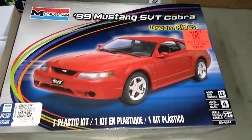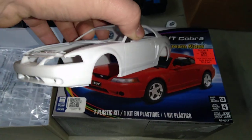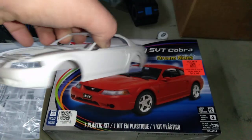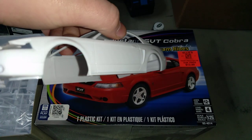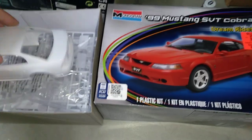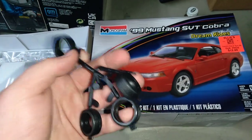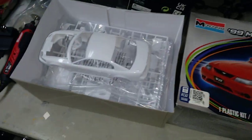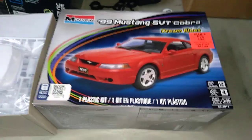I'm doing the '99 SVT Cobra. I always love this body style — in my opinion, this was the last good body style for the Mustang. The tires are small; I'm not using them. It's a good kit.